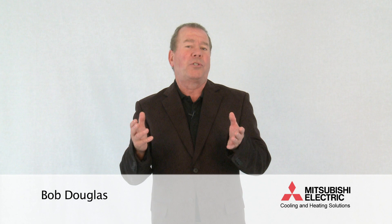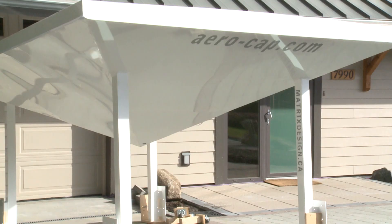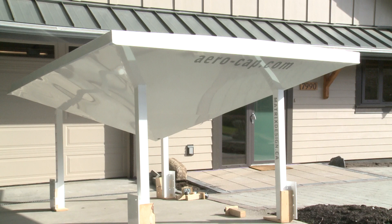Hi, Bob Douglas here again. Today I'd like to talk about a relatively unknown term used in the construction industry and not always found on every residential property. The term is aerocap, and as it is used in a Harmony House, it refers to an inverted pyramid located at the top of the wind tower in the center of the roof. The purpose of the aerocap is to facilitate natural passive ventilation of the home, particularly in the summer months.